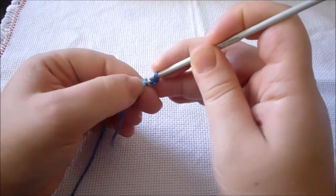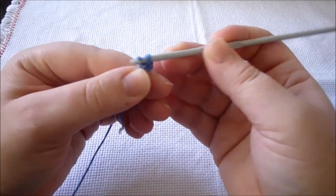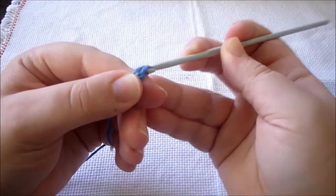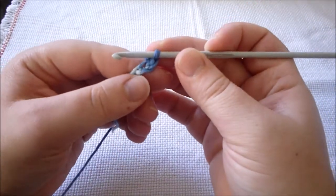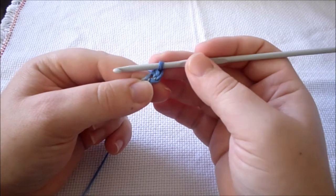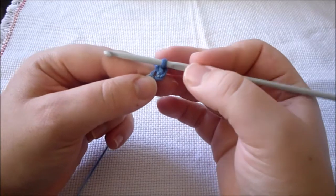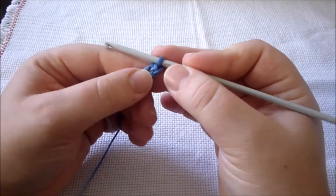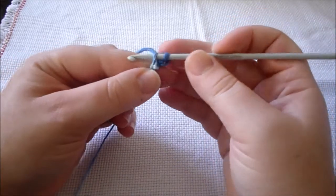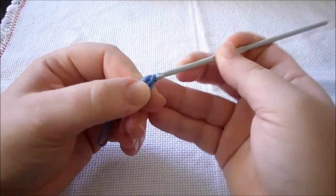What we do is go through the chain, yarn over, it comes through the chain again. We have two loops on our crochet hook, yarn over again and pull through all, creating the first single crochet. For US terminology — if it's British, it's a double crochet — but I'm going to use US because that's how I learned it. So we are going to work an increase in this stitch, meaning we are going to do another single crochet in the same chain.